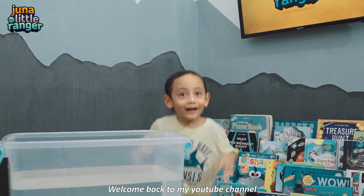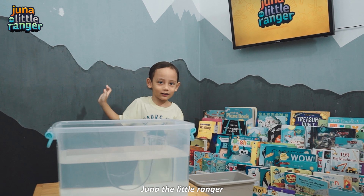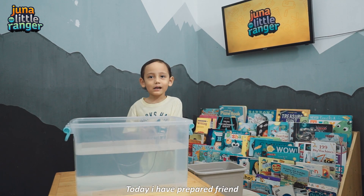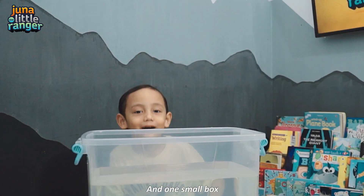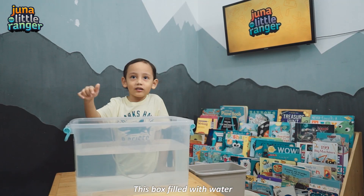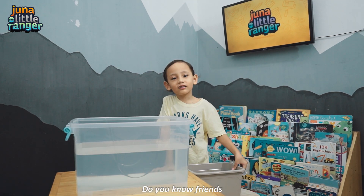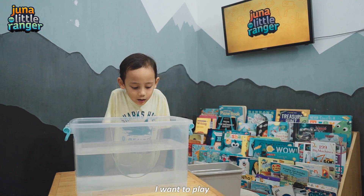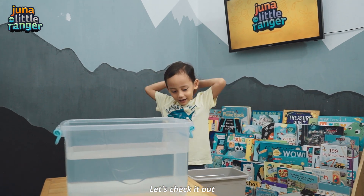Hello friends! Welcome back to my YouTube channel! Today I have a great pair of friends. I have one big box and one small box. This box is filled with water. Do you know, friends, what I want to play today? I want to play sink and float! Let's check it out!